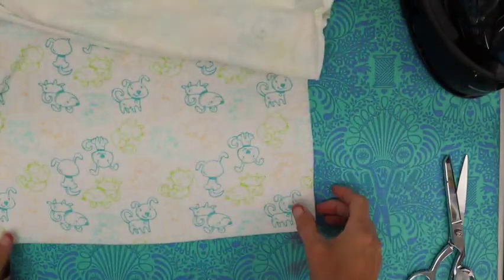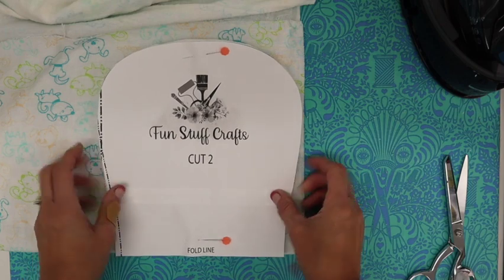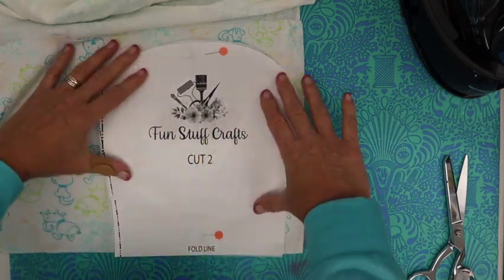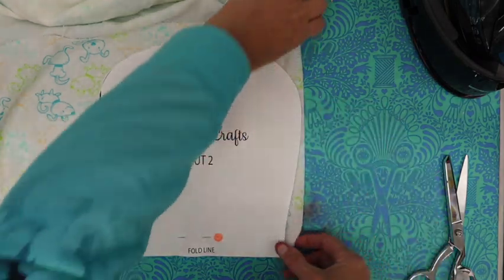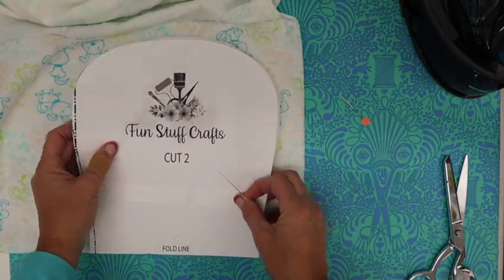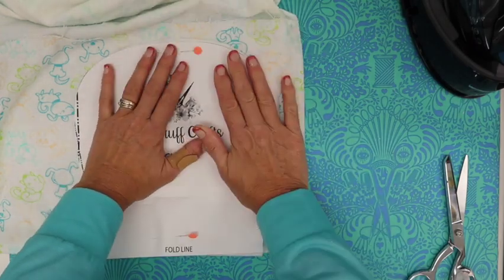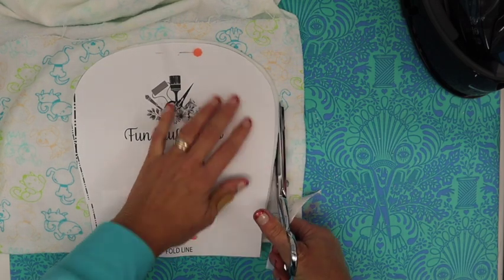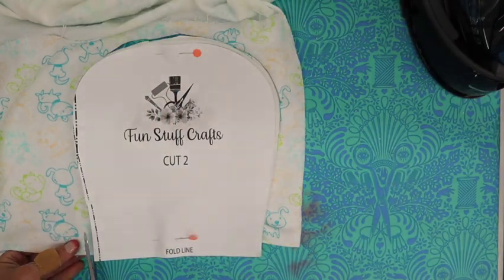I've got my fold here and I'm just going to put my pin through again, right on the fold. I'm really close to that edge so I need to adjust that. I don't want to lose any of that fabric when I cut. Now I'm just going to cut right around there. If you're really efficient, you could layer your fabric on top of each other and cut everything at the same time, but I like to cut mine individually.